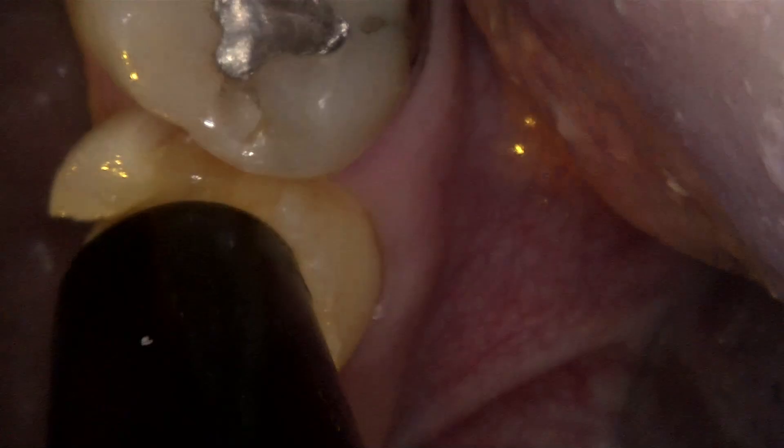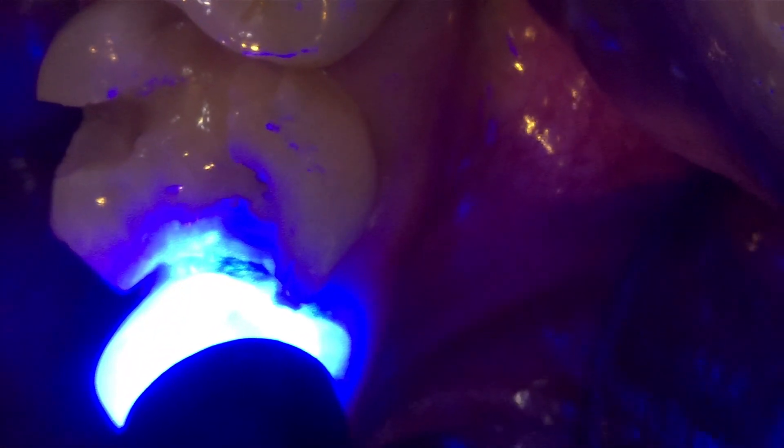After that, we're going to cure each of those for 10 seconds. The curing lights nowadays are extremely bright — the lumens are incredible on these — so curing for 10 seconds is plenty sufficient.